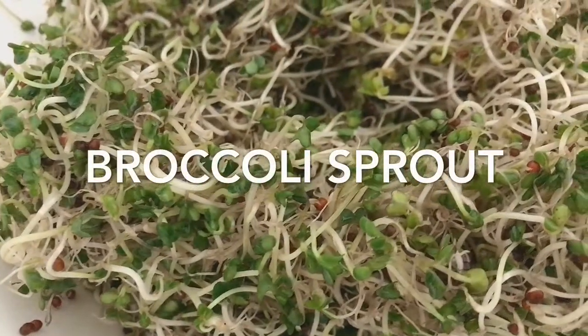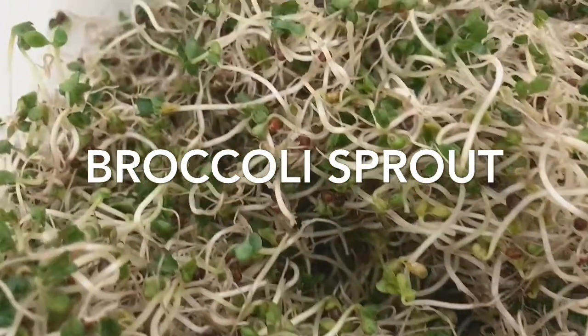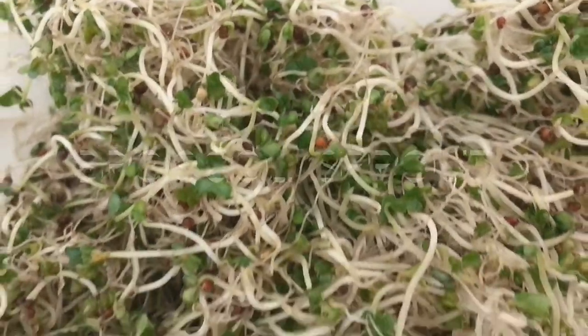Hello friends! In this video you are going to learn how to grow your own broccoli sprouts and why you should start adding this superfood into your diet.